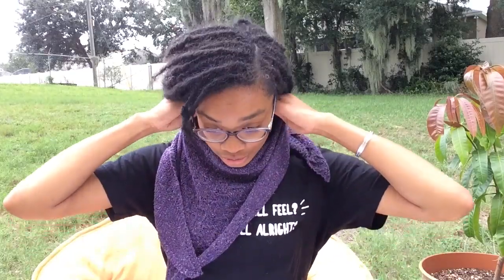Oh my gosh, it's totally raining, y'all. I feel fancy — this is the first time I've put it on and seen it on myself. It's raining, the dogs are barking. Struggle bus.